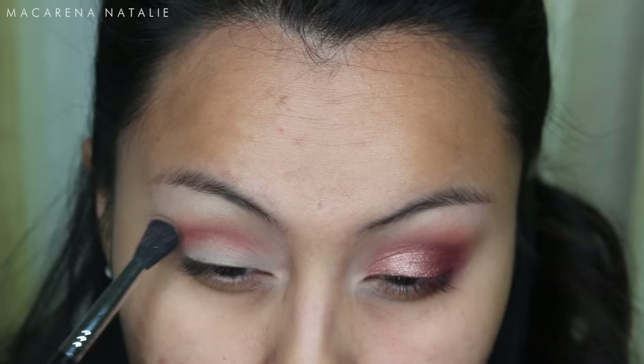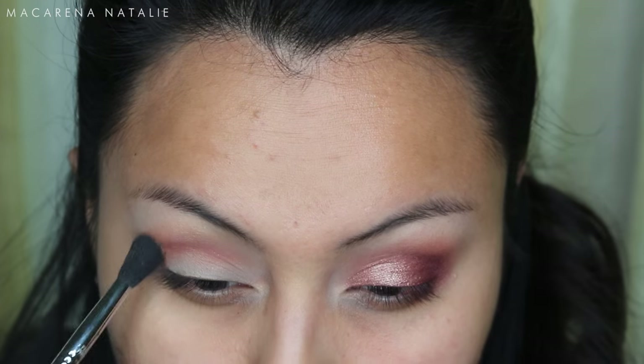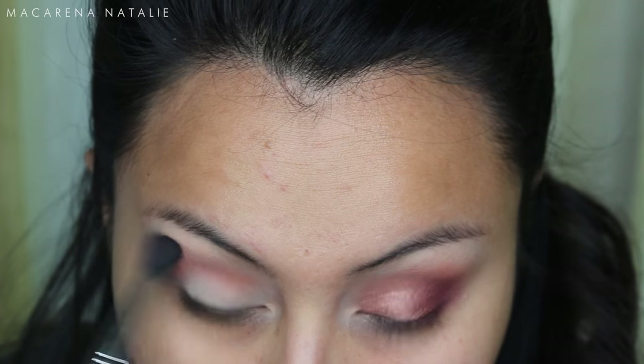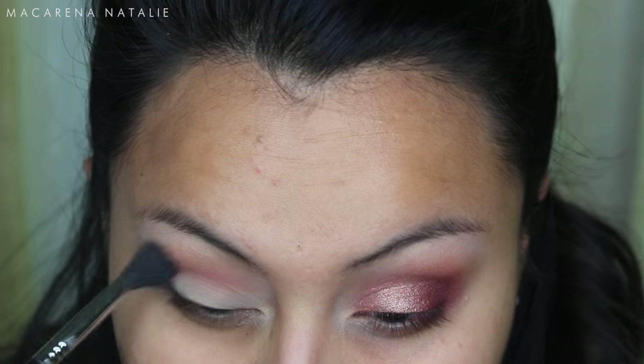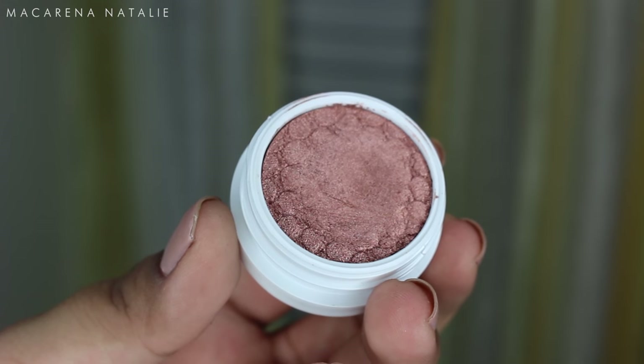Next I'm jumping into the Lorac Mega Pro 2 palette and using the color Melon to buff out those outer edges, because we don't want any harsh lines. I always say that in every video, but seriously nobody wants harsh lines. So I'm just blending that out with a blending brush.